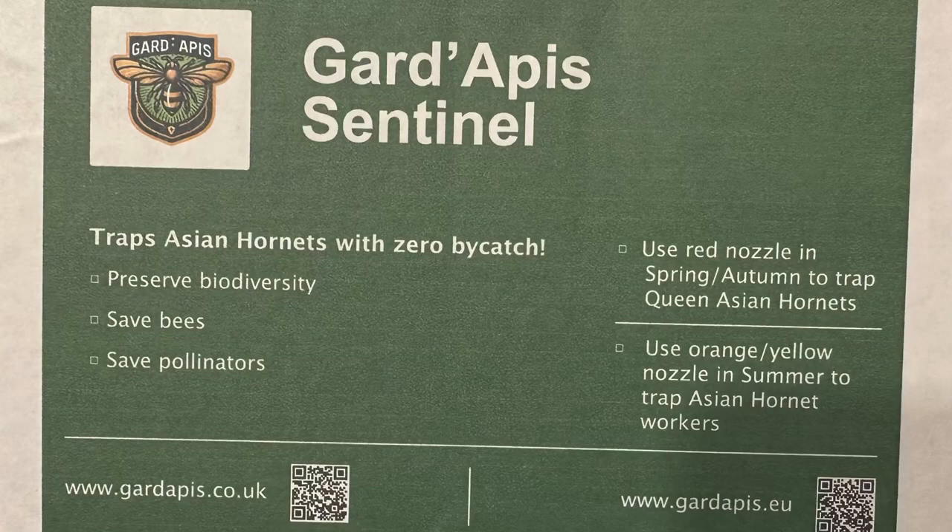What's attractive about this trap is that it boasts trapping Asian Hornets with zero bycatch. It also says it preserves biodiversity, saves bees and saves pollinators.